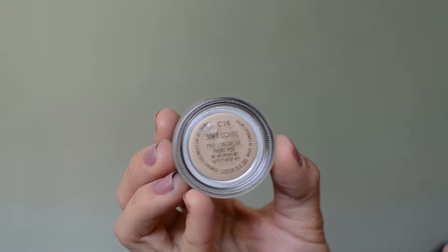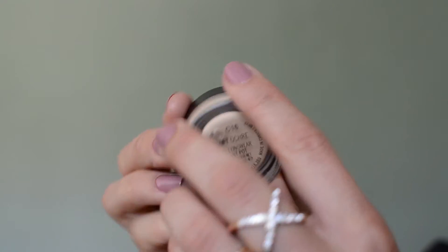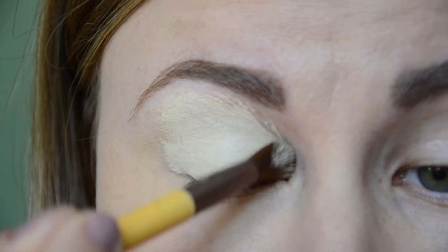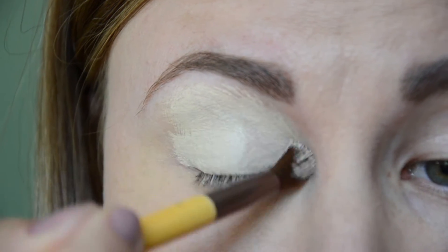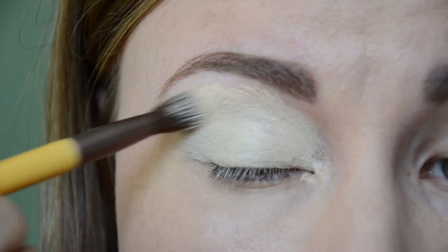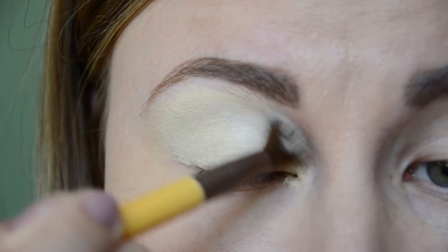After I finish with the foundation, I'm going to start prepping my eyes. Today I'm using the Soft Ochre Paint Pot by MAC. I do like to apply it quite heavily because I have a lot going on on my lids — freckles, redness, you name it.